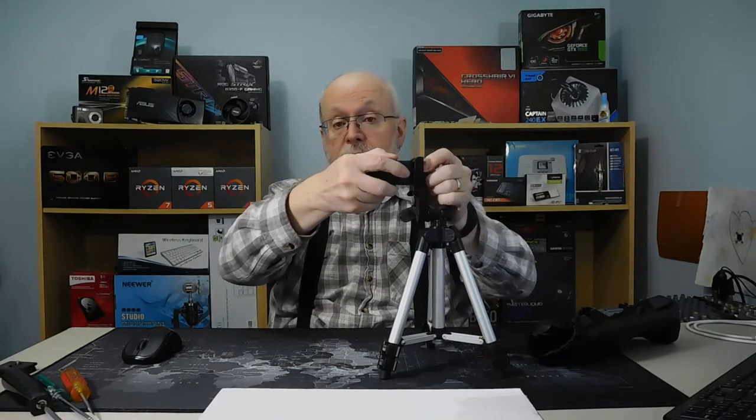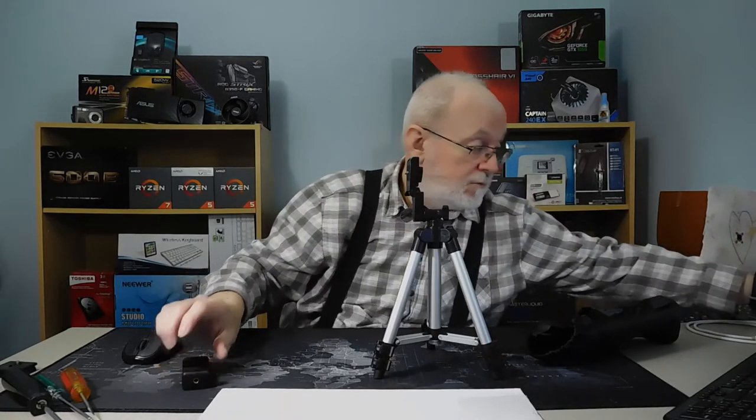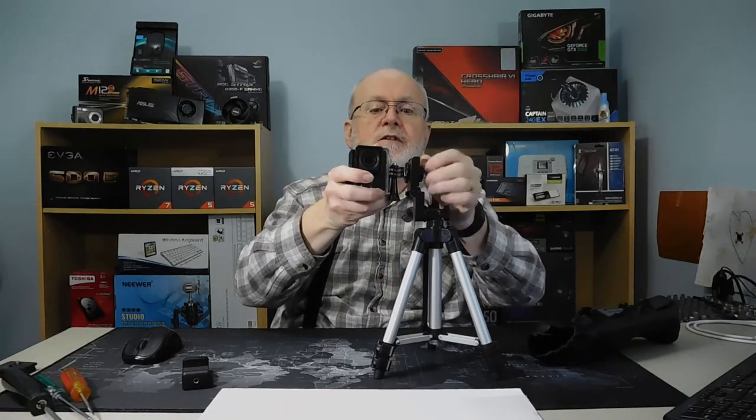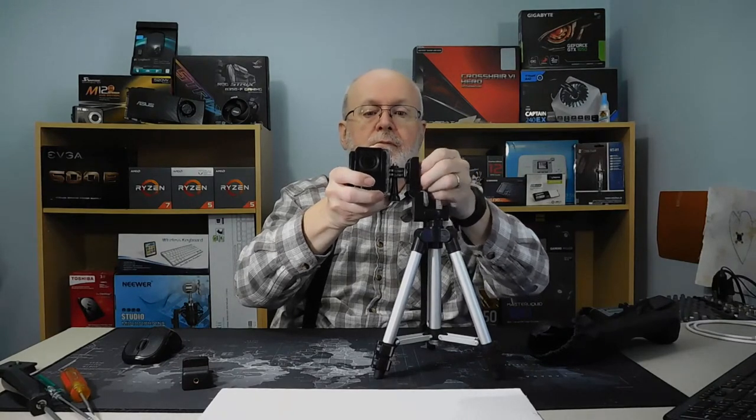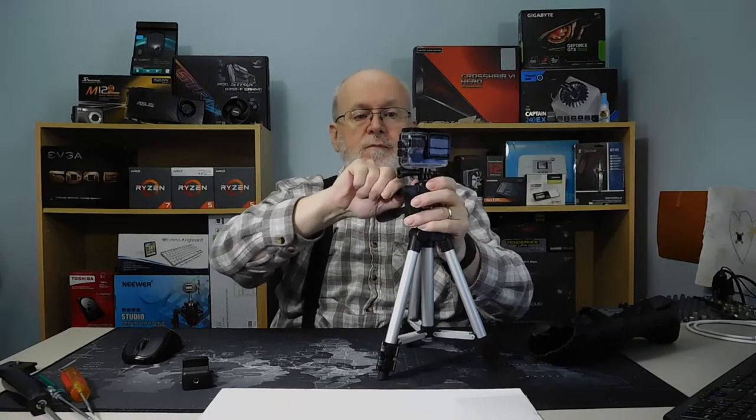You can also put an action camera on it if you want — I have one right here and it screws on. You can use it in this direction or that direction. It does everything I need it to do. The only issue is if the SD card is on the bottom of the camera, I have to take it off every time, and without a quick disconnect camera plate, that's going to be a pain.